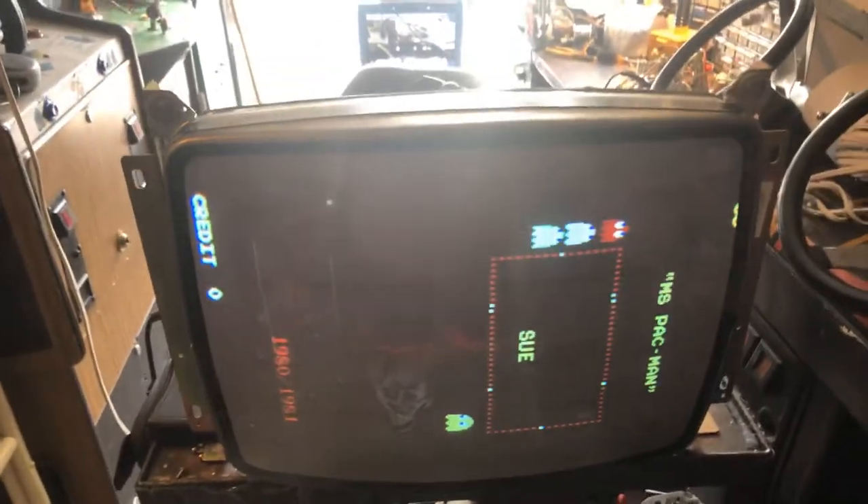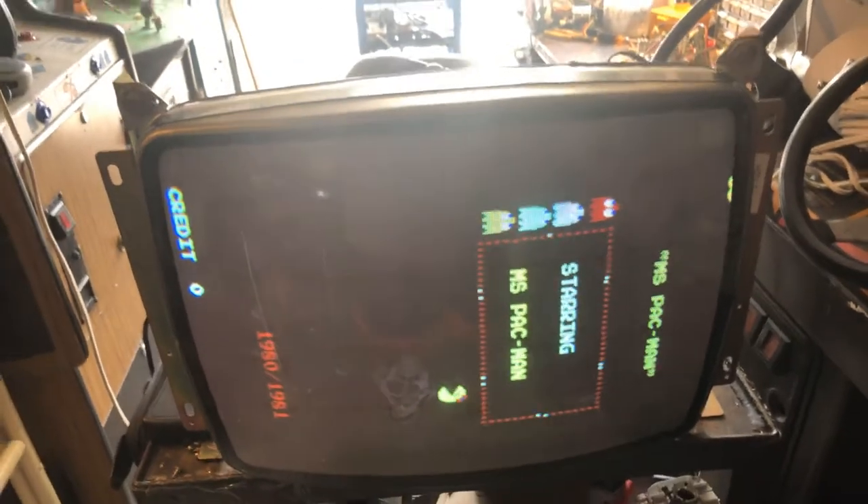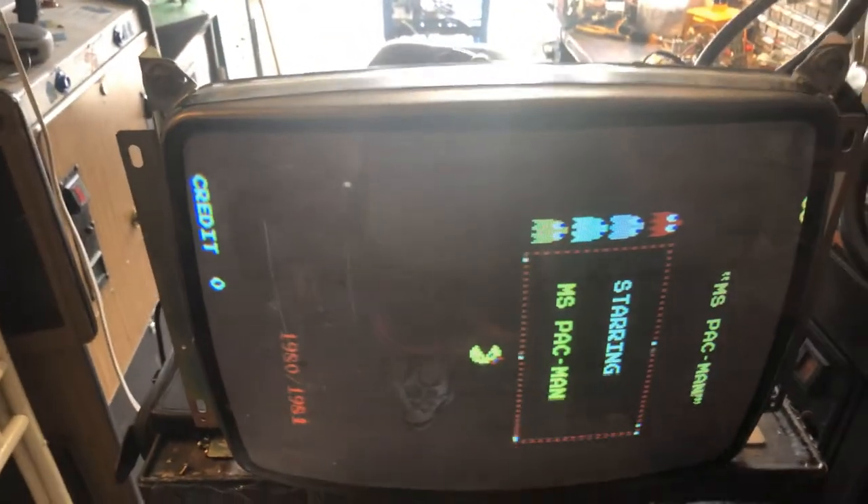Hey, this is Paul. This is a repair for Doug. This is a K4900. It came to me with intermittent vertical collapse.